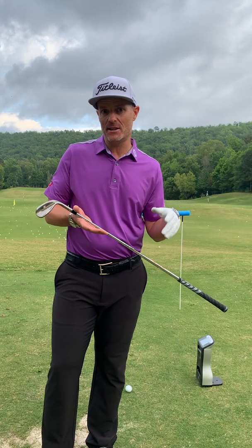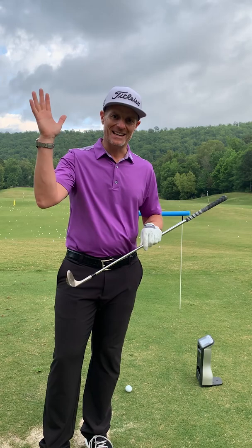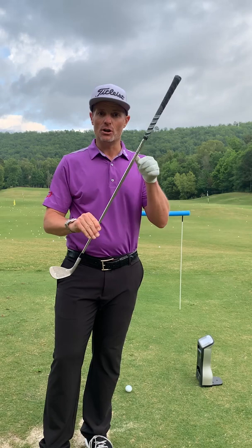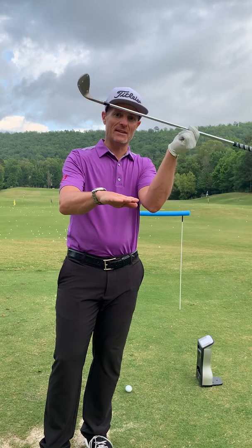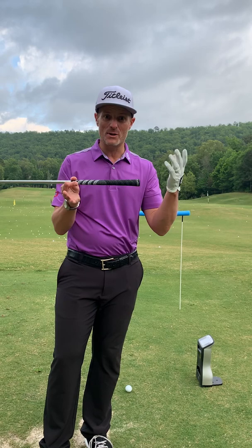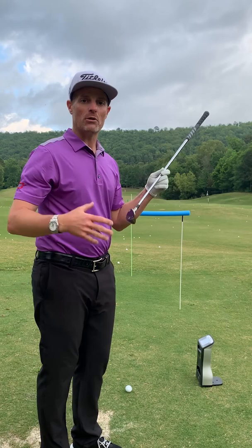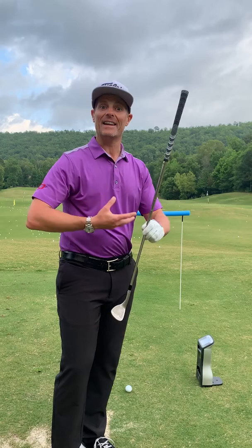I'm going with my lowest lofted club, my trusty Vokey 60 degree wedge, to provide that environment. In order to get that dynamic loft down enough for that lower launch, you're going to have to lean the shaft. Now when people think of shaft lean, they're often thinking about hitting down on the ball — that's not what we mean. We want shaft lean of around 12 to 18 degrees, which is what we see in elite wedge players, but with a very shallow angle of attack. Leaning the shaft while the club is traveling very shallow to the ground provides the right spin loft conditions for low launch and high spin.